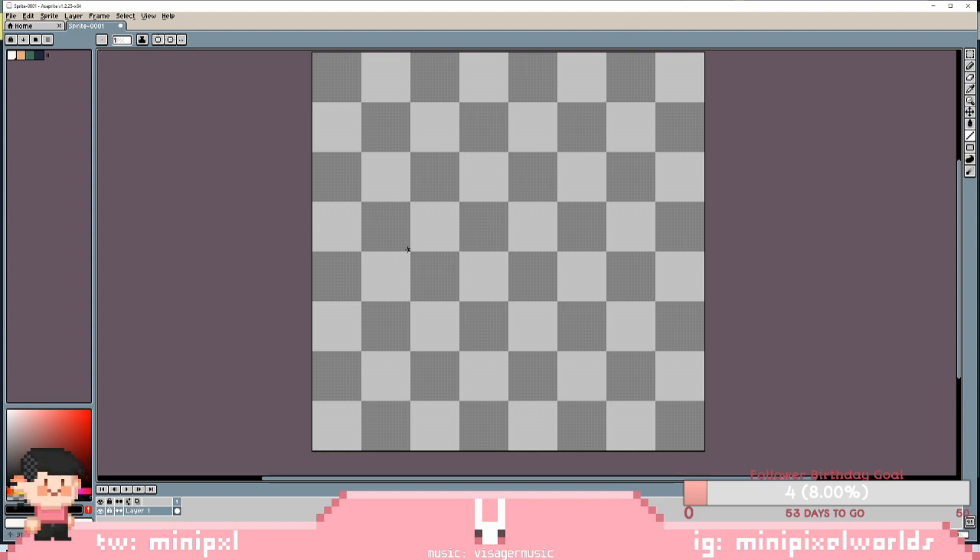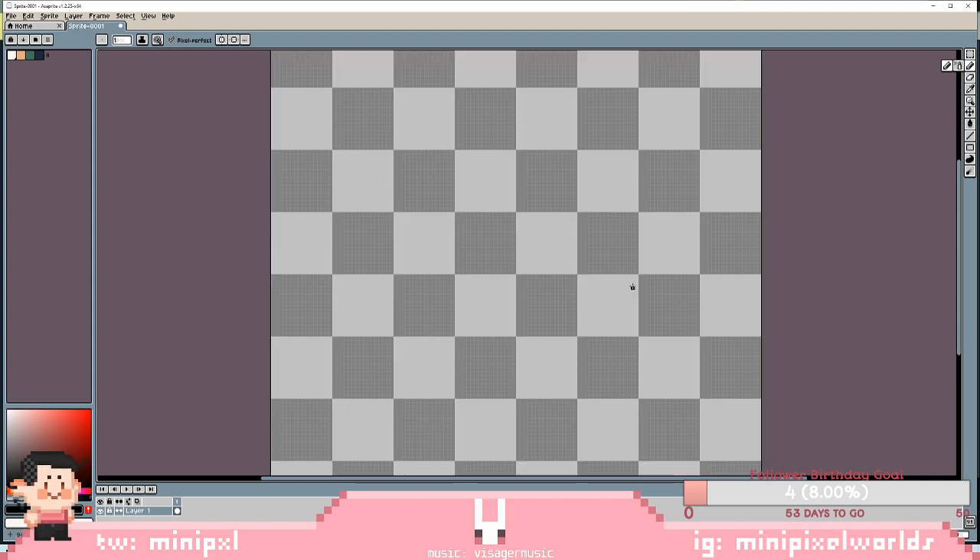This is Sprite, not Procreate, but the same concepts apply in terms of the actual pixel art. I started with a canvas of 128 by 128 pixels — just a square canvas to start. First I'm going to explain what I used to do and what you shouldn't do. If you are using the isometric guide on Procreate, I think it can be very useful for anything but pixel art.